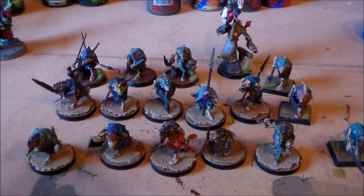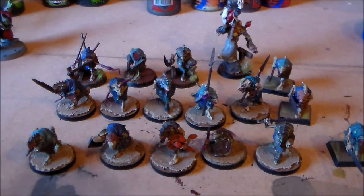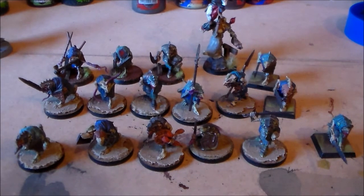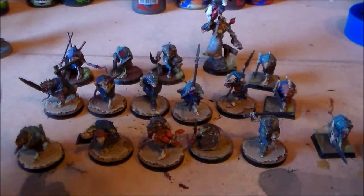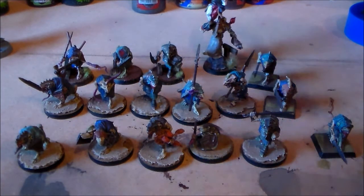Definitely, if you can get some MDF bases off eBay, get the GW round bases even if you want, and get your Age of Sigmar models onto round bases. After finishing this I was thinking a warband is going to look amazing on round bases. You can really invest in an individual model and make them stand out, especially with the base — you can make the base higher and you don't have to worry about rank and file.